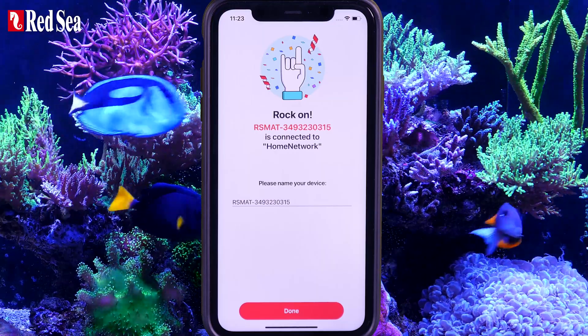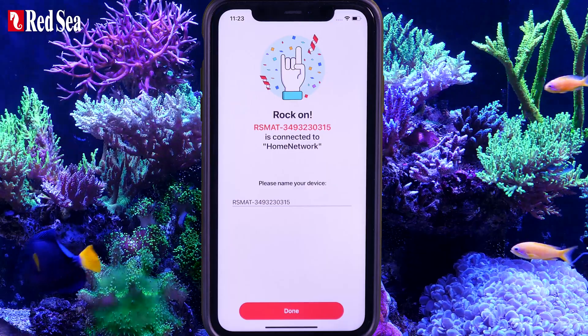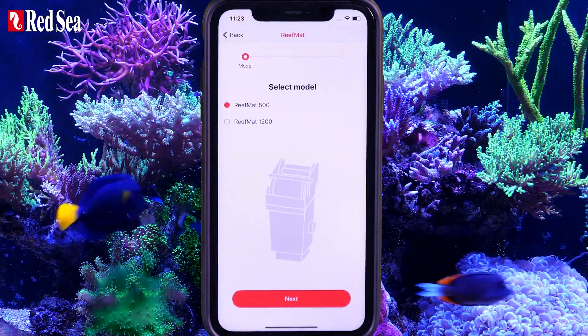Once all is in order, your new ReefMat will be connected to your network, the ReefBeat app, and the ReefBeat Cloud. If you like, you can rename it, or just press Done.